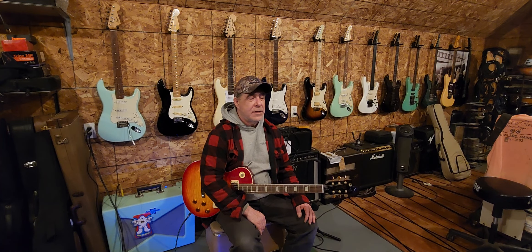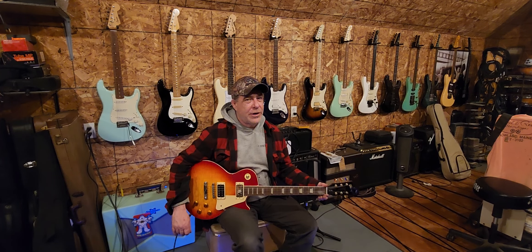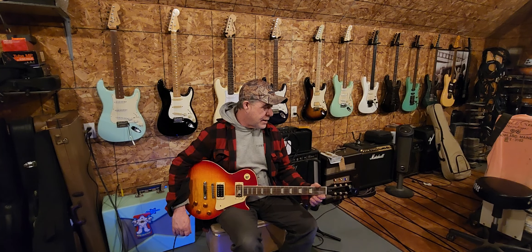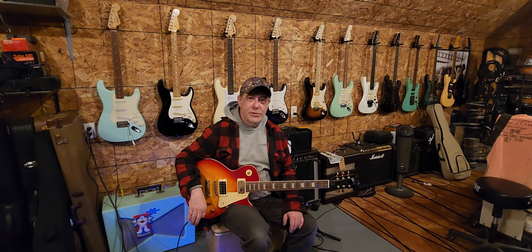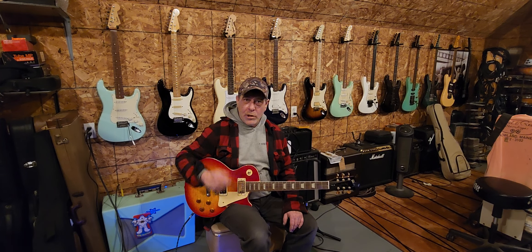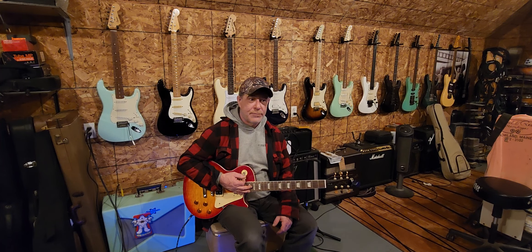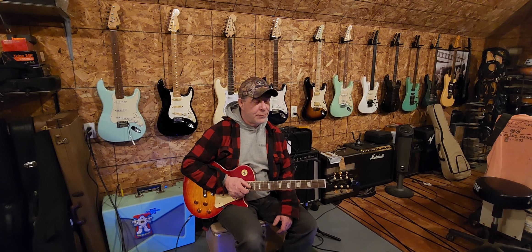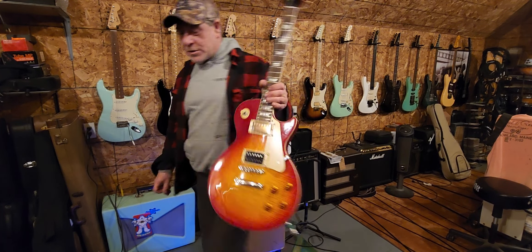Okay guys, well thanks again for watching and for putting up with my sloppy playing again. I'm working on it, but some days it's just not in the cards. I hope you enjoyed that lesson. I've got some more planned — I've actually been writing stuff down, which is new for me; I'm usually just winging it. I do have some cool lessons coming up I think you guys might enjoy, so stick around. Welcome to all the new subscribers — you guys have been showing up quite a bit, a lot of new people showing up daily. I really appreciate that. Thanks to all you guys for sticking with me from day one — it means a lot. More to come soon, guys. Be good, we'll see you soon.